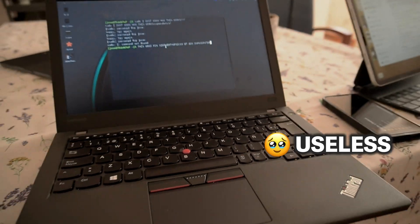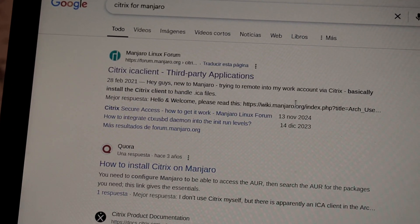The IT department said I should install Ubuntu. And finally, I need Citrix for work to connect to a remote desktop environment, and I haven't been able to do it. So to sum it all up, I don't know how to use Manjaro Linux. Everyone warned me — Manjaro Linux is not for beginners — but I wanted to try it anyway.